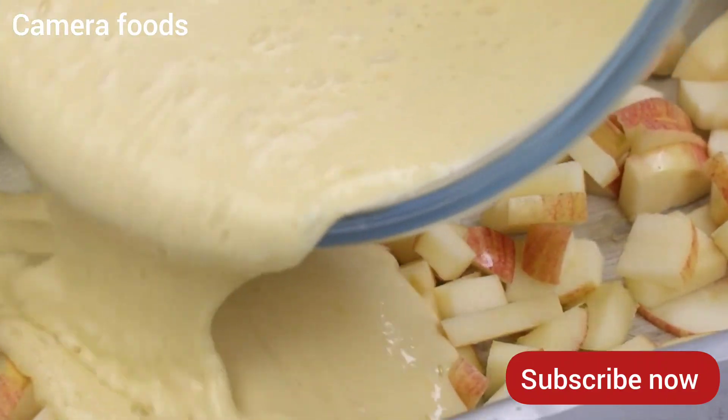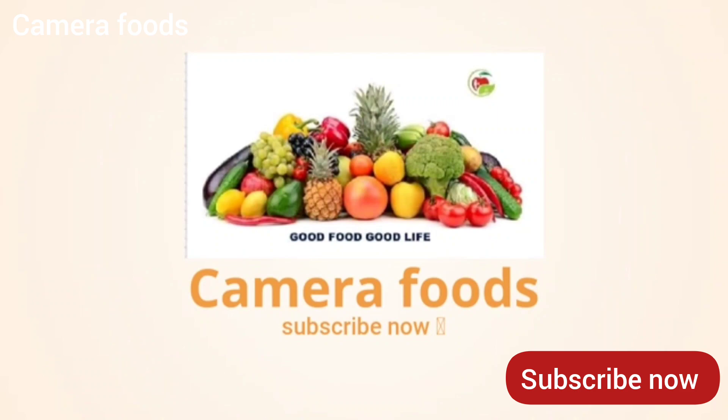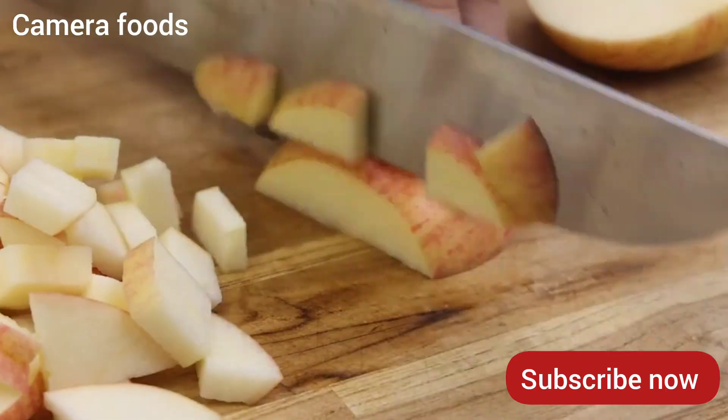Best Apple Cake I Ever Had. To start this recipe we will cut 2 apples into small cubes, this way I'm doing.